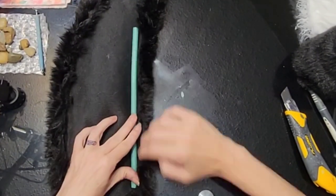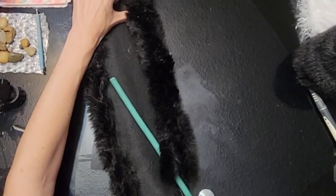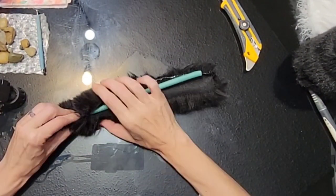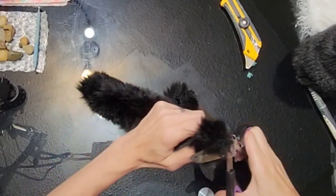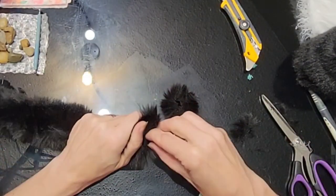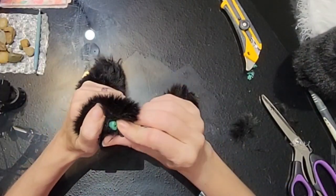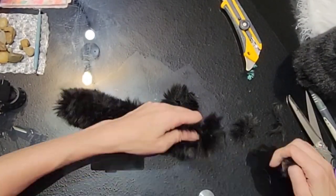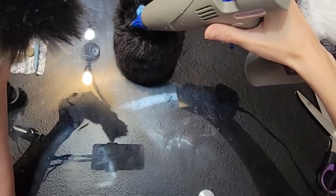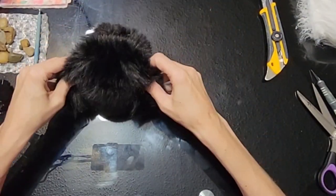Now I have one green foam roller from the gardening section at Dollarama. I'm just going to cut out some faux fur to wrap around this. Because the foam melts very easily, I am just gluing it to the fabric itself and not to the foam. Then I'm going to cut off the ends and rip away some of that foam to expose the wire that's inside — just about half an inch. Then we're going to take our foam roller, fold it right in half, and glue it right to the top of our skunk, a little more towards the front.